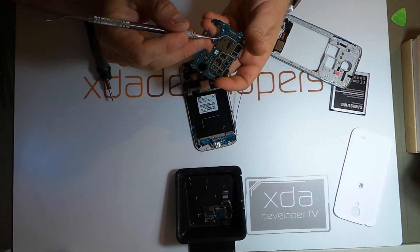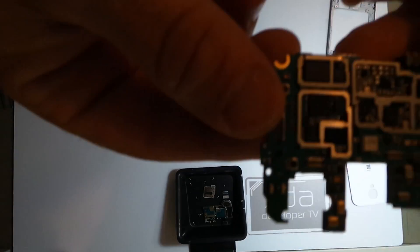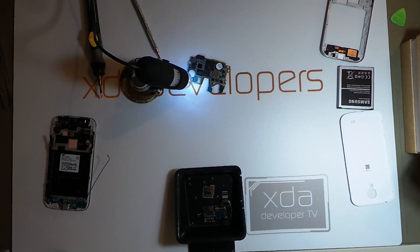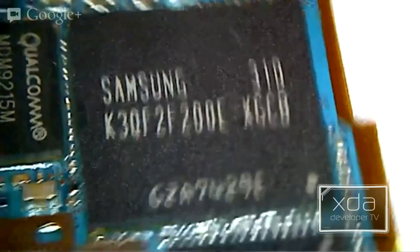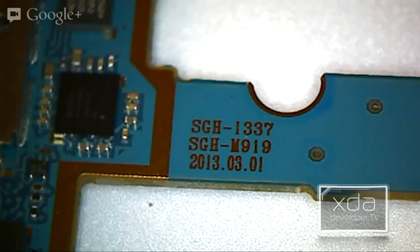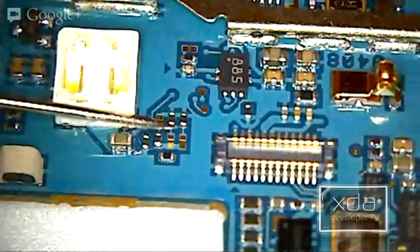Now we can remove the micro SIM and SD card shield. Let's go ahead and remove this EM shield as well. Here's a close-up of the board. The first thing I'm noticing right off hand is that there are no real impact areas here, and that is very different from anything I've seen on a Samsung device before. The T-Mobile and AT&T versions are the exact same board.